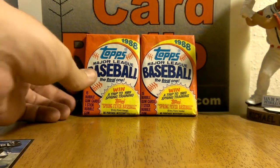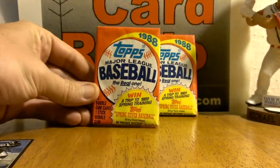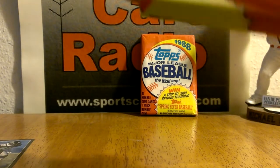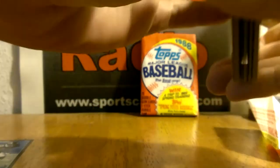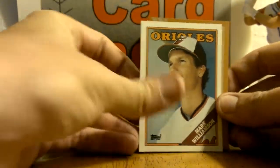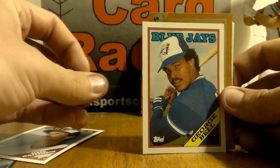What's up everybody, Ryan from Sportsguard Radio. Everybody is really excited for this super duper mojo 1988 Topps Baseball. There are big patch rookie autographs in here, so we're gonna check it out. Mark Williamson, George Bell.